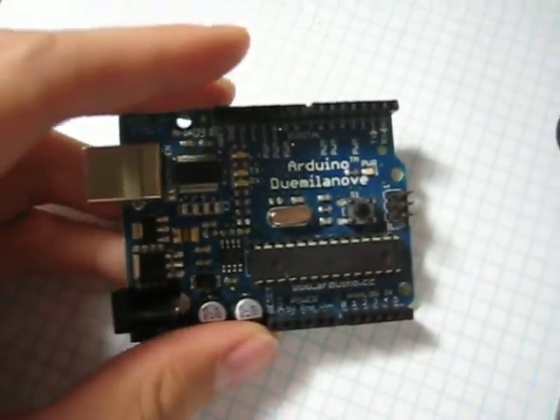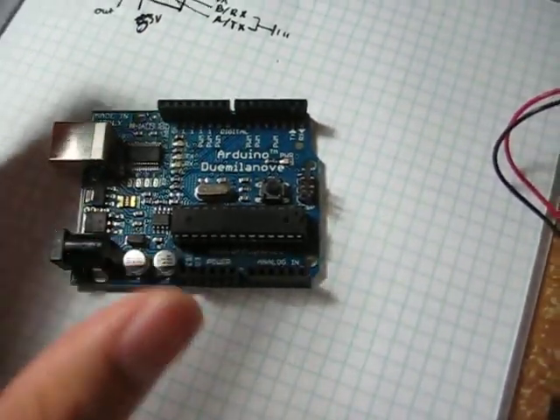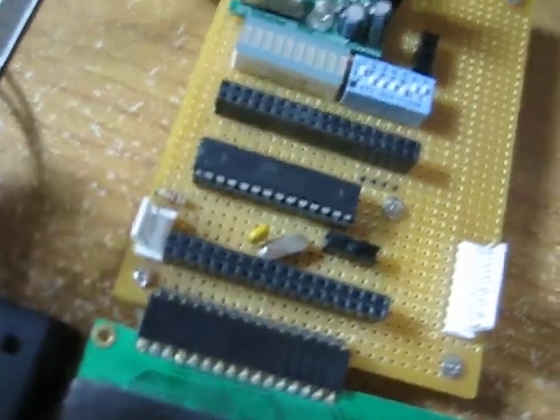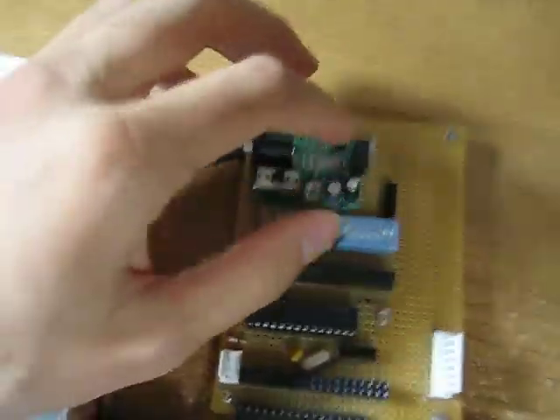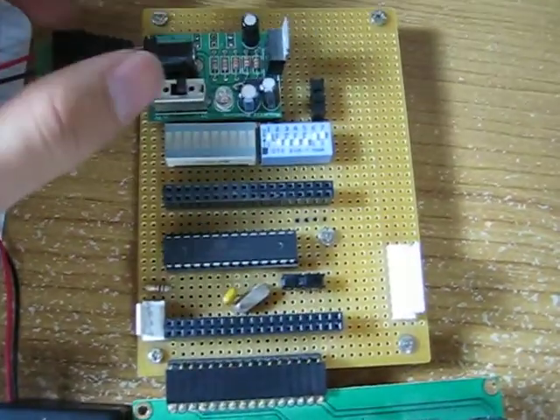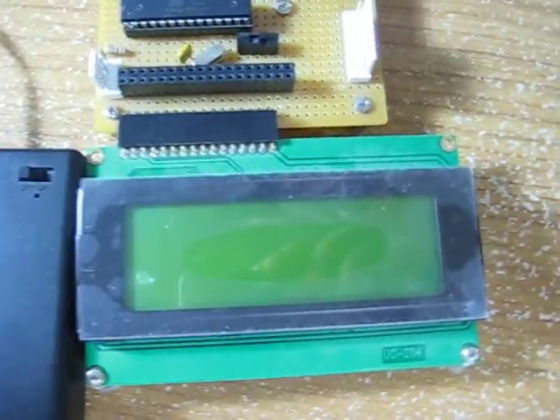But if you get the Wino, you won't understand the hardware as much as something like the NERKit. Because the NERKit comes with all the components and you have to put it together. Once you put it together, you actually learn about all the components, learn how to read data sheets, and you will become very proficient.